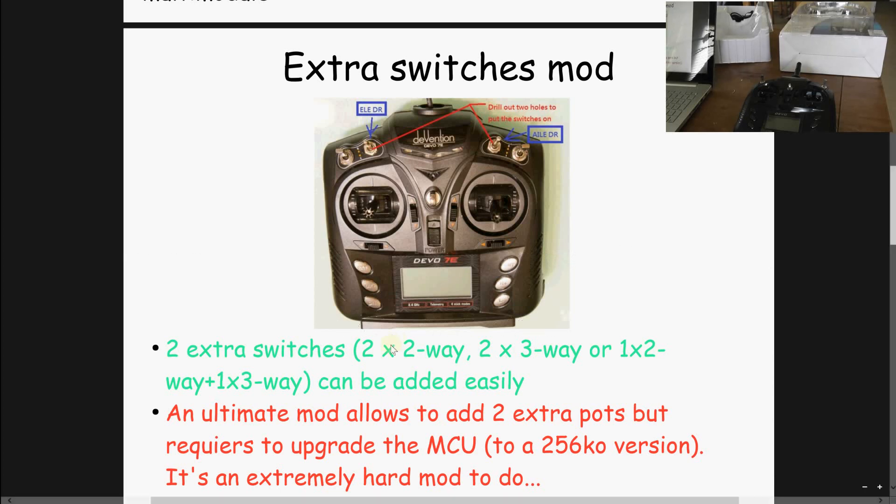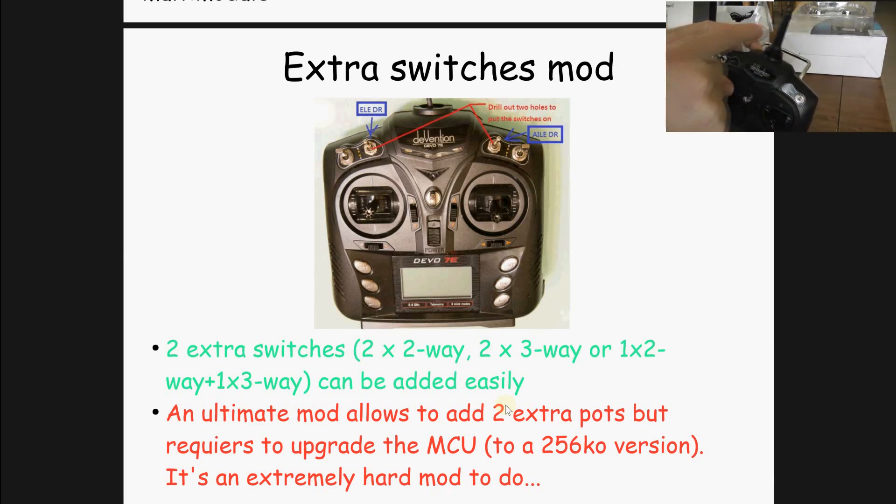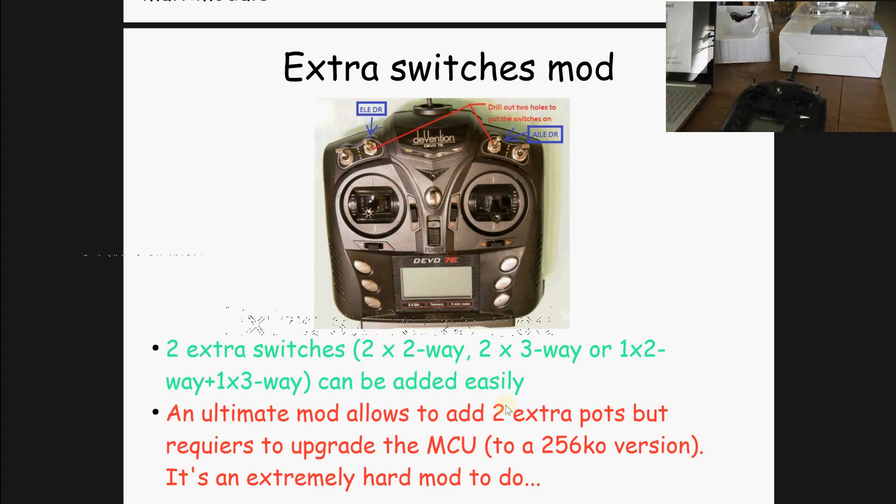It's not so hard to install. But if you don't want three-way switches, you can install either two-way or a mixture of one two-way and one three-way. Very recently, the gurus of Deviation TX also managed to install some pots — here and here. But to add them, you have to change the main ARM core of the internal brain of the radio. It's very complex and hard to solder, so I don't think I will cover this last and ultimate mod.